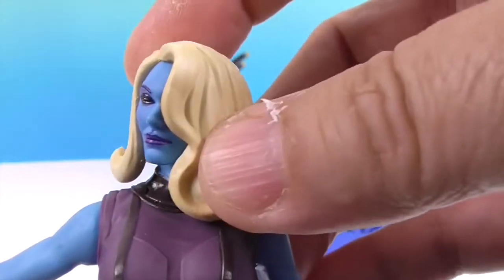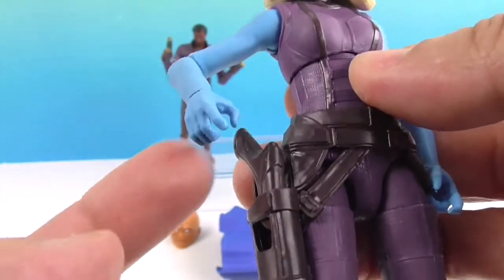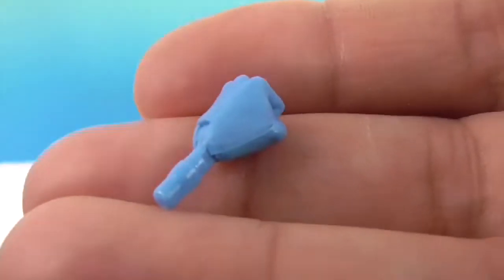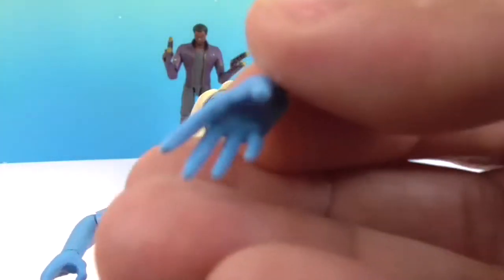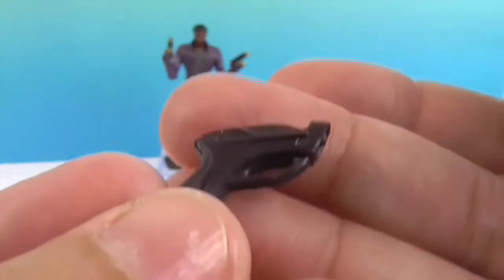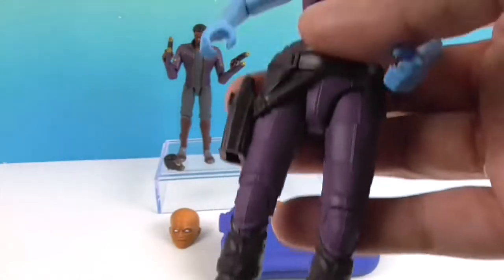She can still move her head around even with the hair. She has three hand options: I put on the gripping hand for holding the weapon, there's also a closed fist, and the original open reaching-out hand. The weapon looks great up close and fits right into her holster. Her boots are super cool as well.